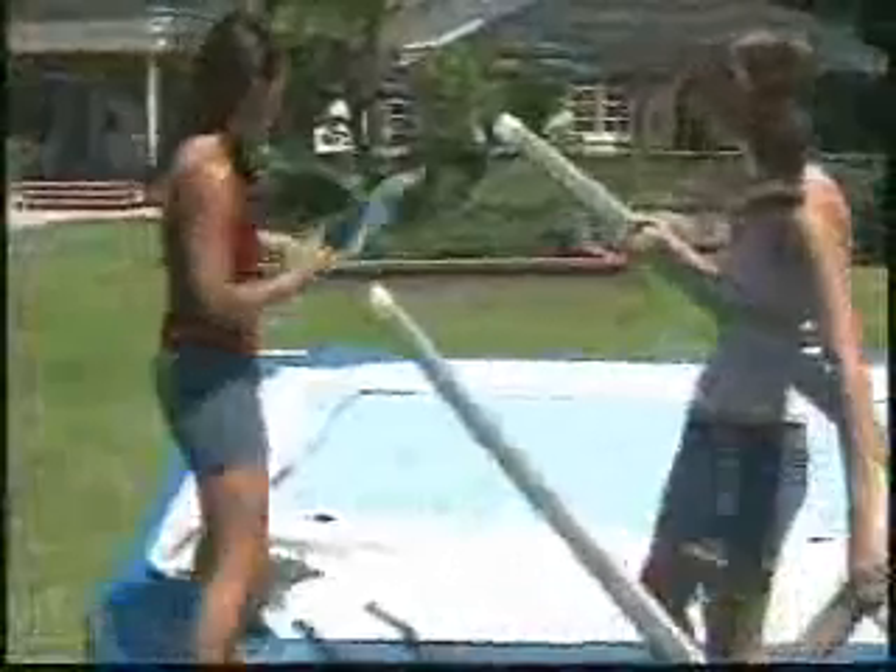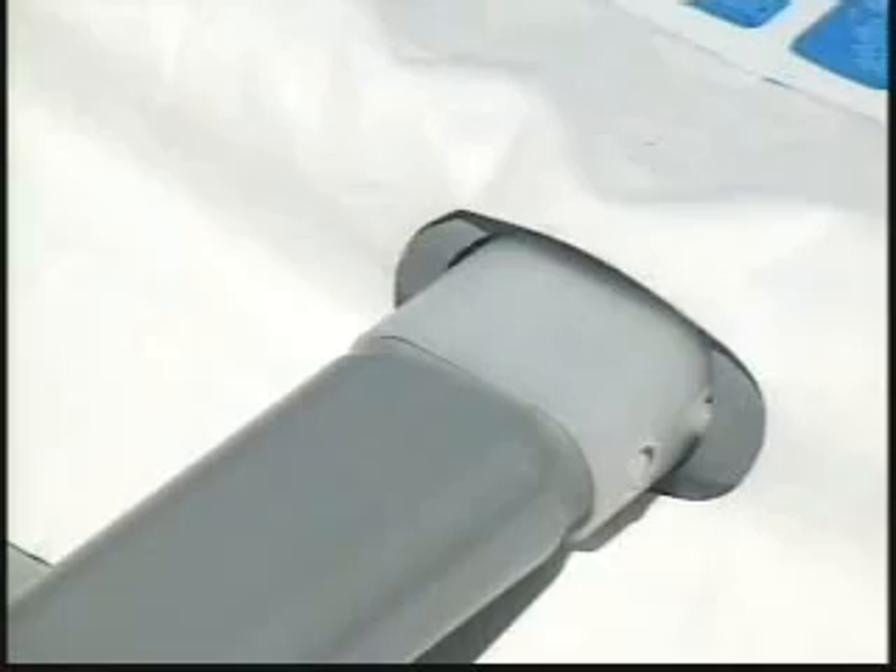Before inserting the large U-shaped side supports into the frame, slide the restrainer straps onto them as shown. Keep the pool liner frame flat on the ground to make insertion of the supports easier. Squeeze the bottom buttons of the double-button spring clips, insert the support ends into the beam holes, and release to secure the top buttons inside the beam.